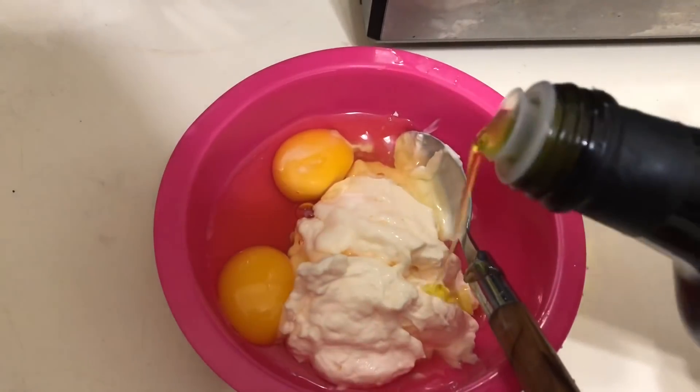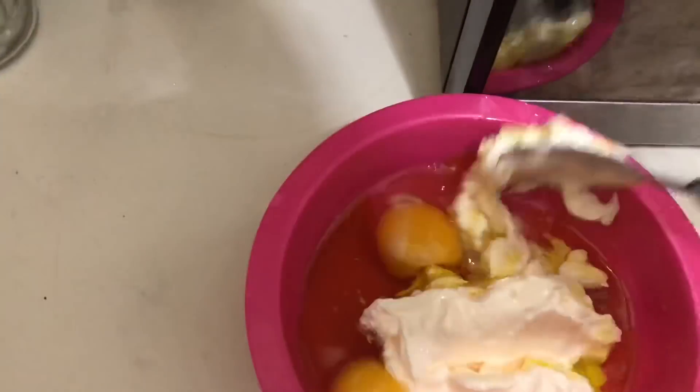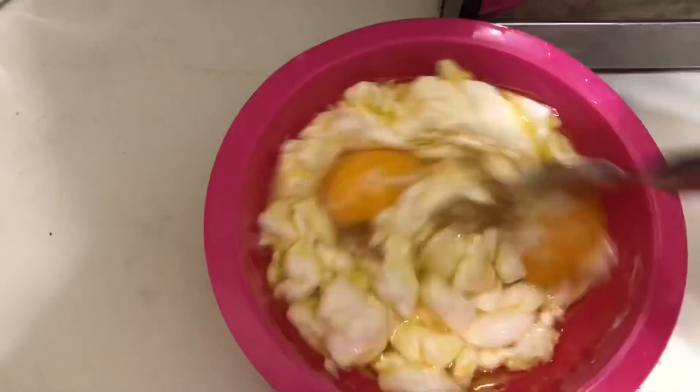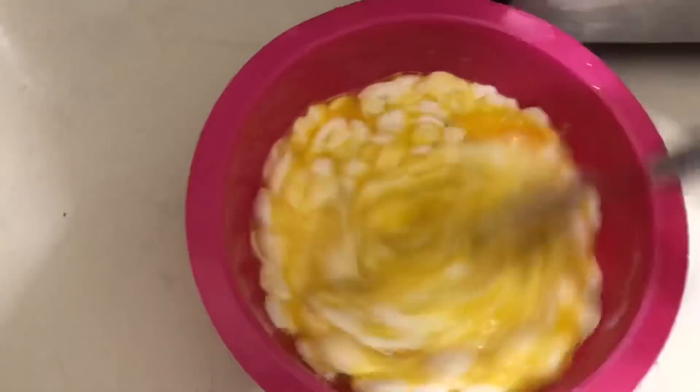I'm going to add olive oil straight from the bottle — I'm not going to do measurements, I just put in how much I feel it needs. Now let's mix that up real good.